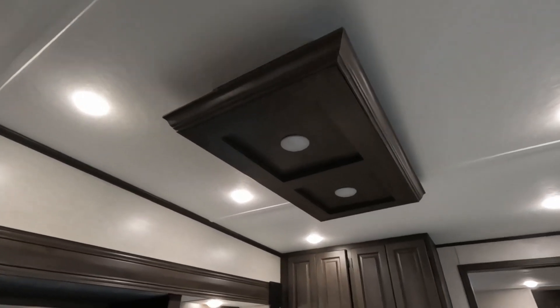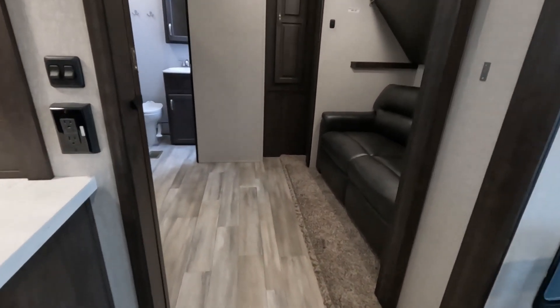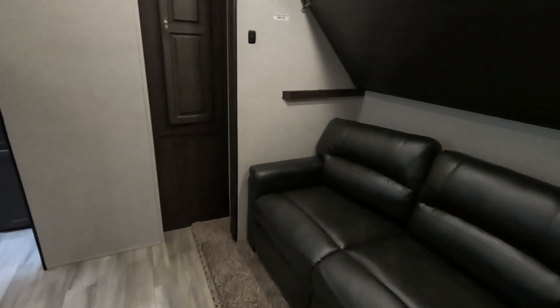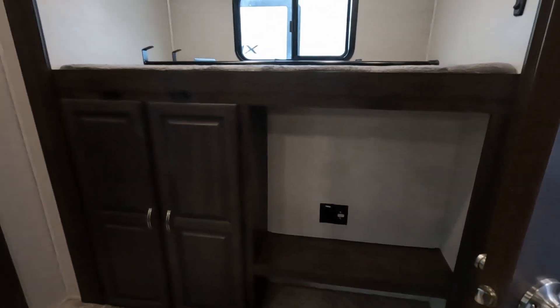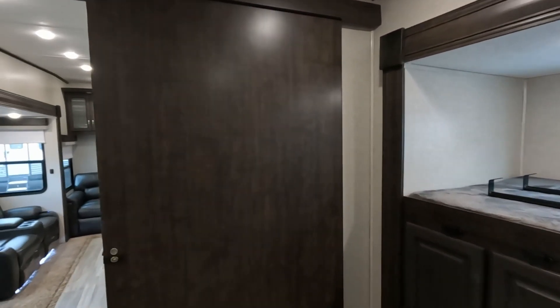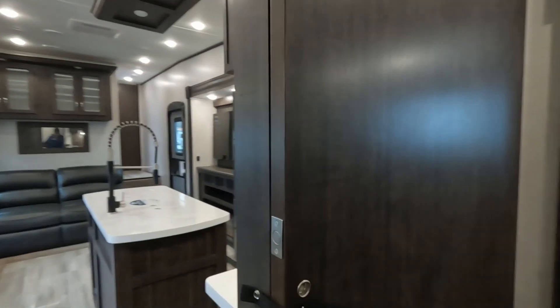We're headed to probably the best feature of this RV — my favorite feature. It is a huge bunk room. Look at the size of this door — just to put it in perspective, that's my arm and I still have that much more door behind me. That thing is gigantic. And it's a magnetic close.